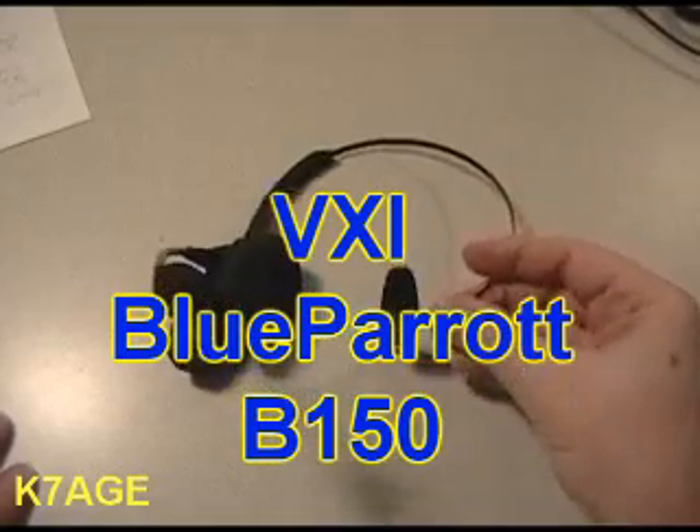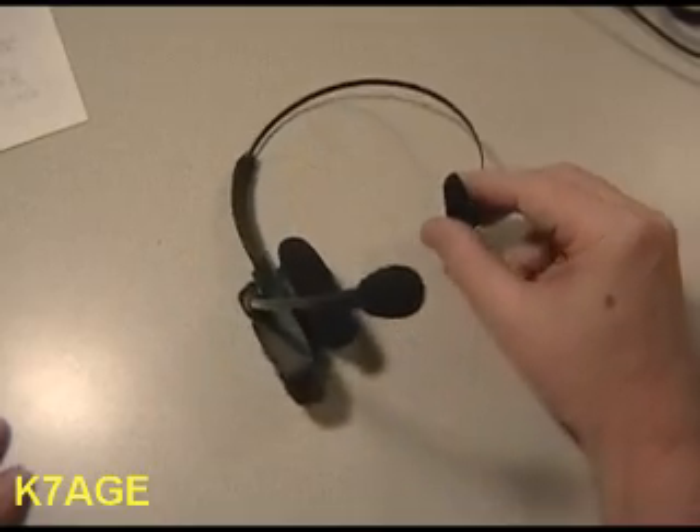For headsets — probably everybody has seen these little small Bluetooth over-the-ear headsets. It works fine and that's what the guys started with originally. The problem is that the audio going out to the radio for transmitting was poor because the microphone is a long way from the mouth, picking up a lot of room noise. The better option is the VXI Blue Parrot B150 headset — the big advantage is that the microphone is on a boom, down by your mouth, so the distance is very short and you get much better transmit audio.